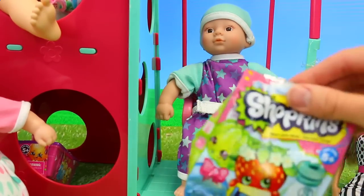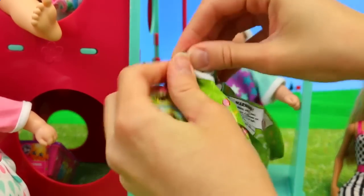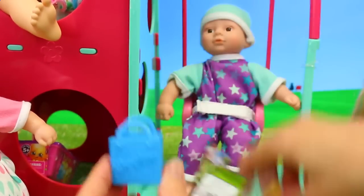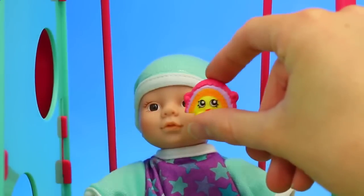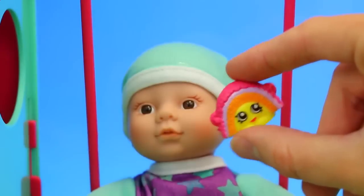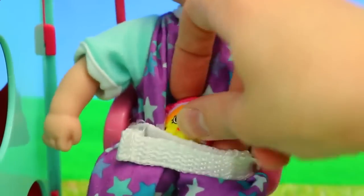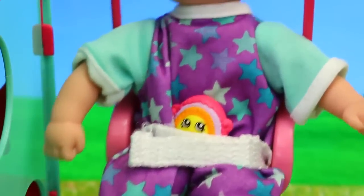Let's open up another surprise bag. This is Shopkins Season 1, which is awesome because they're kind of hard to find now that they haven't been in stores. We get a cool little Shopkins shopping bag, and — rainbow bite! I love this one. The little rainbow bite is a treat in Australia and I think our baby should like it. I'll put it in her little seatbelt there so she doesn't fall off when she swings.